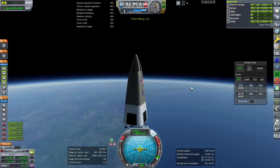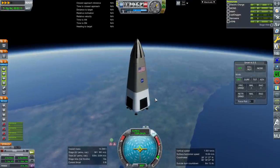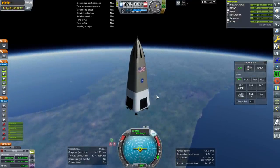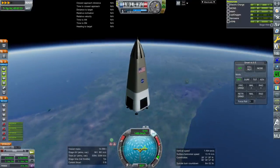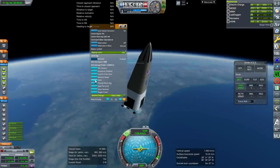I'll wait a little bit. We'll just pretend that this can be recoverable with the 961 meters per second it has left. And we are out of the atmosphere.